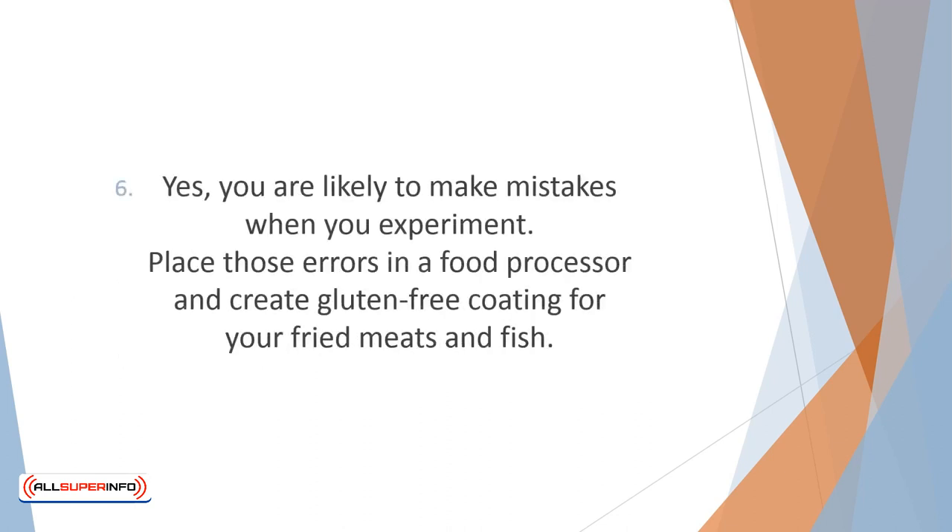You are likely to make mistakes when you experiment. No need to waste those mistakes and toss them — place those errors in a food processor and create gluten-free coating for your fried meats and fish.